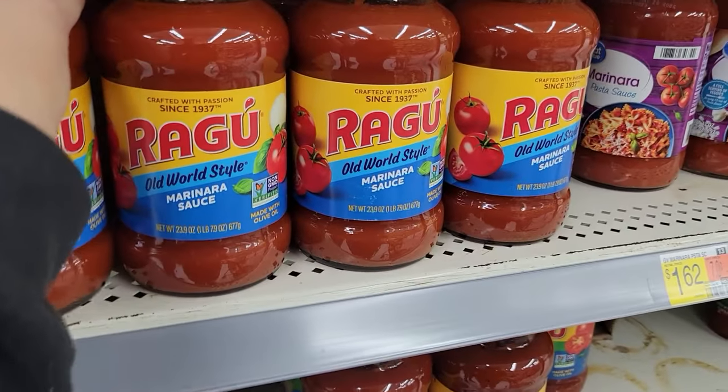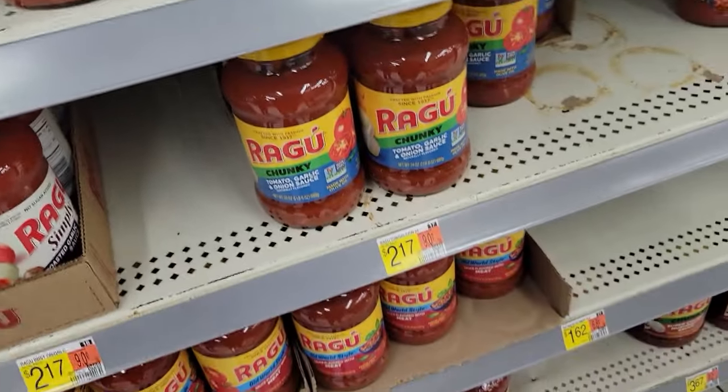Yes, it's been done a million times already, I know, but just bear with me. You always see people making instant pot spaghetti with the commercial jarred sauce, and I get it — it's super easy, dump and go. But I'm going to show you that it can be just as easy to make homemade sauce. It's going to be better for you, it's going to taste better, and it's going to be cheaper.